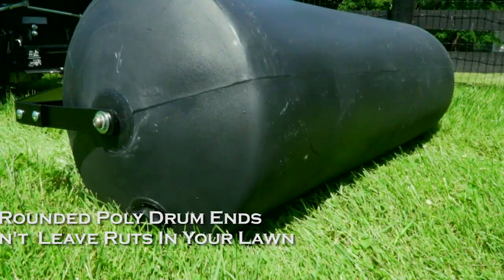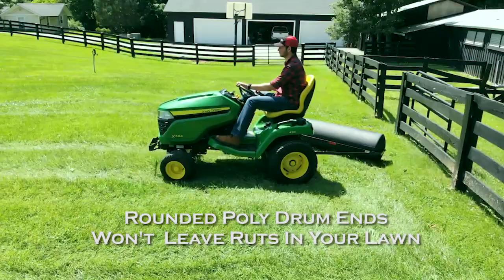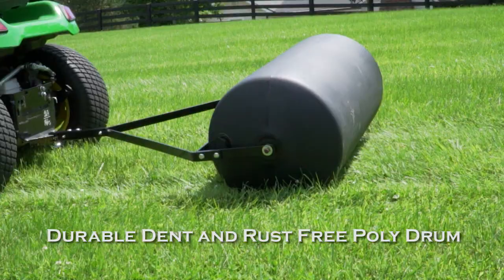Brinley Lawn Rollers won't leave ruts in your lawn during twists and turns. The dent and rust free poly drum provides the best overall durability season after season.